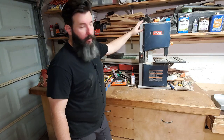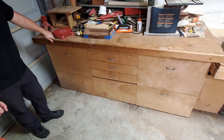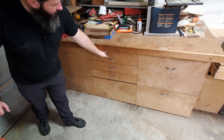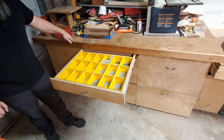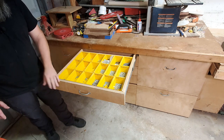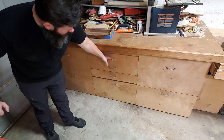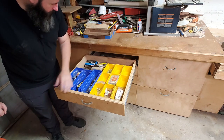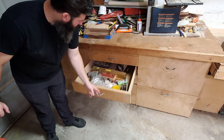These junk catchers down here are all on full-extension, 100-pound capacity drawer slides. This is the only drawer that has any semblance of organization to it — I've stuck all of these little containers in here and stored some hardware. This drawer down here is half organized and half a mess, and then they just get messier and messier as they go down.